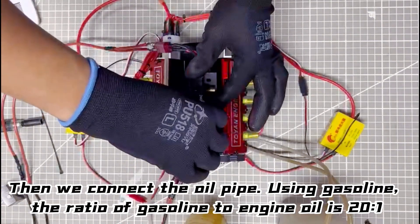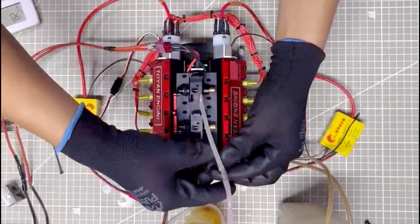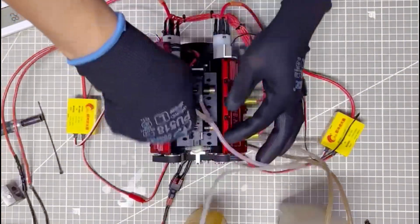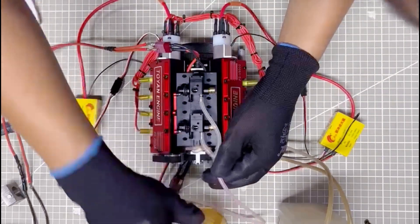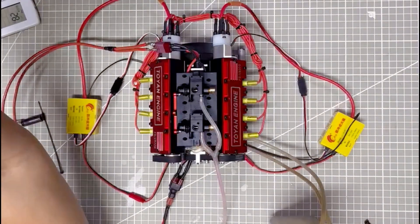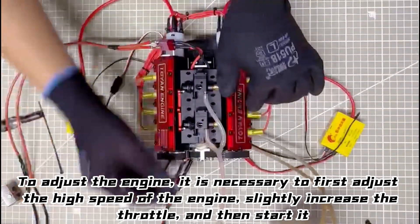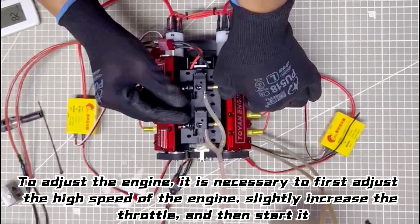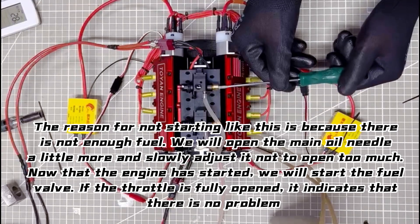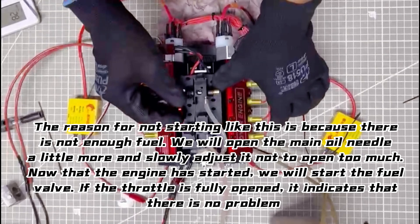Then we connect the oil pipe using gasoline. The ratio of gasoline to engine oil is 21. Next, let's start the engine. To adjust the engine, it is necessary to first adjust the high speed, slightly increase the throttle, and then start it. The reason for not starting is because there is not enough fuel. We will open the main oil needle a little more and slowly adjust it — not too much. Now that the engine has started, we will start the fuel.